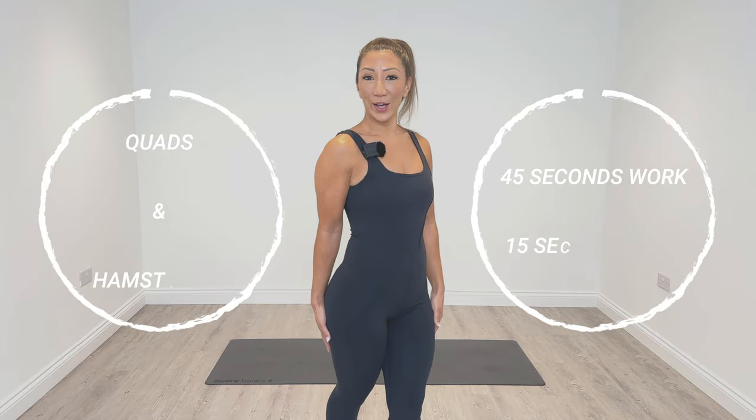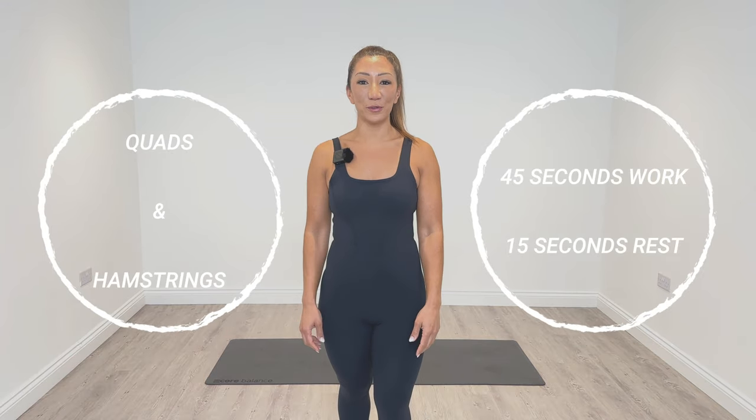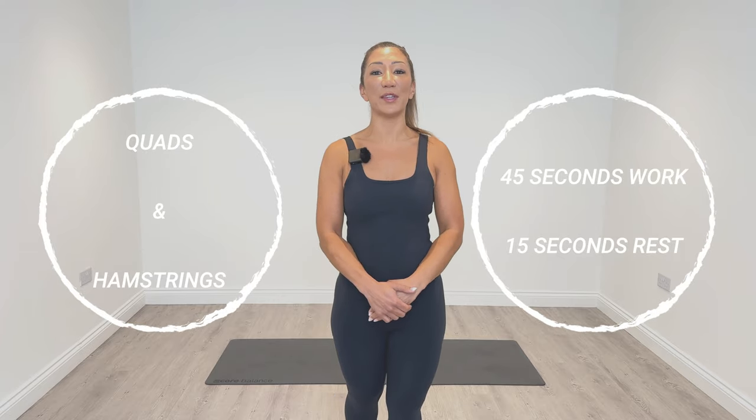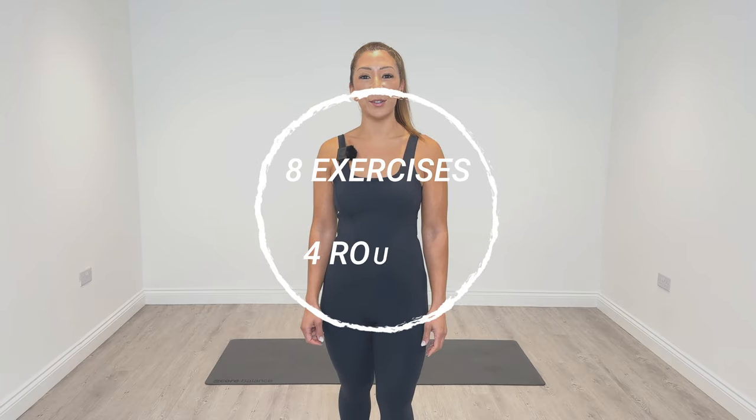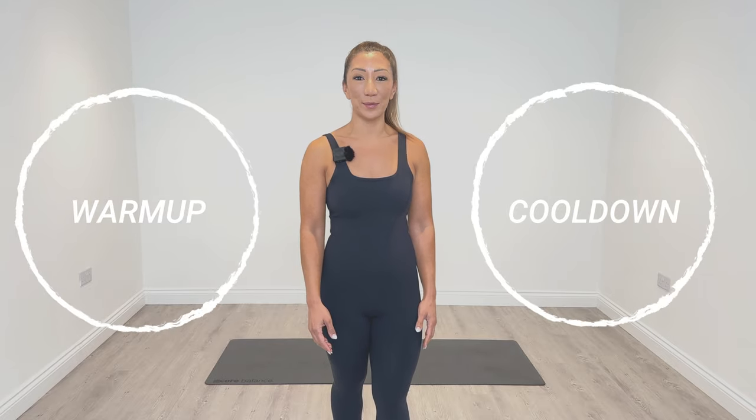Hello everyone, welcome to day one of Ignite. Ignite is a four-week program that I designed to help you improve your form, technique and fire up your muscles. In this series we're going to be working on opposing muscle groups, so in today's session we're going to be working on our quads and our hamstrings. Today's timer will be 45 seconds of work with a 15-second rest on each exercise. We have eight exercises and we're going to complete four rounds. Each session also has a warm-up and a cool-down.